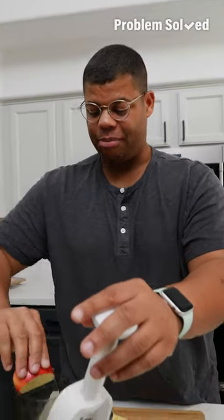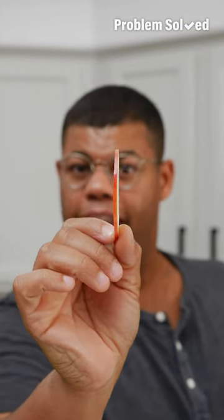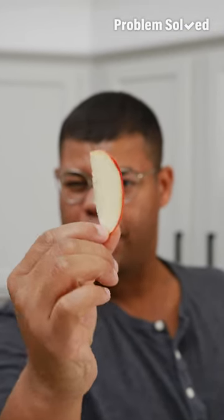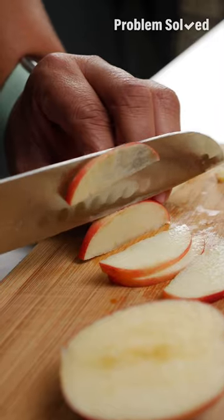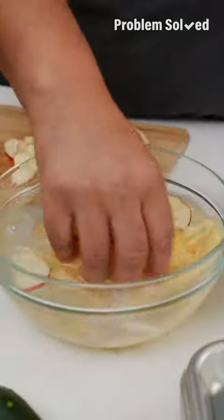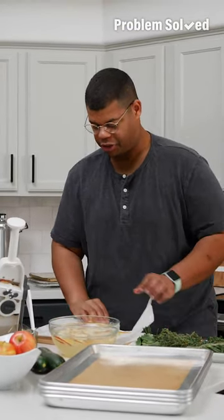Having uniform slices is going to be key, and a mandolin is the perfect tool for that. You're looking for a slice that's 1/8th to 1/16th of an inch thin. You can also use an extra sharp knife. To help prevent browning, especially for fruits, give them a little soak in lemon water. Since we're dehydrating, just make sure to give these a good shake and pat dry.